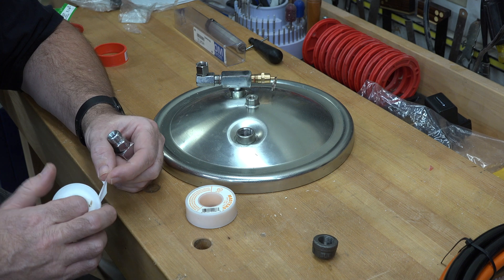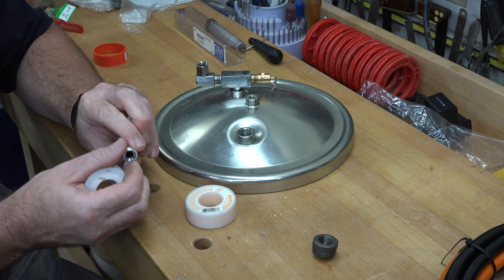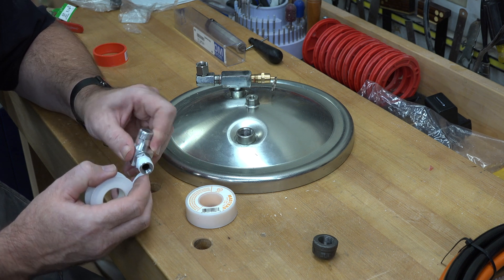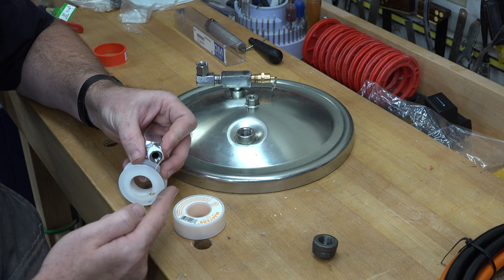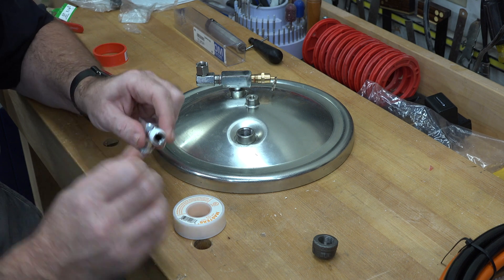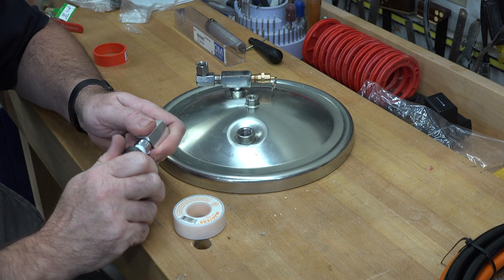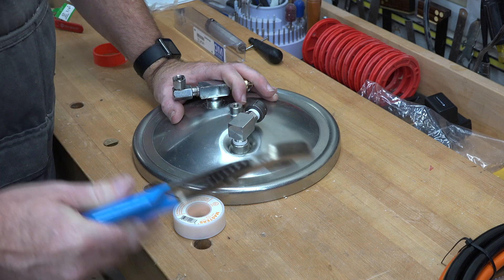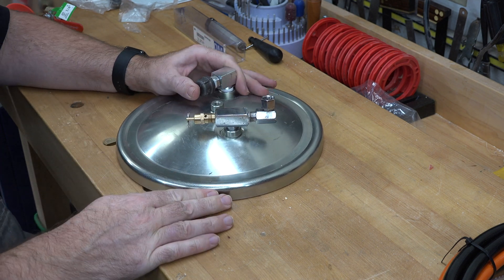One thing to keep in mind when wrapping threads: you want to wrap the Teflon tape in the same direction that you would turn its connector to tighten it. In this case, the cap will be rotated clockwise to tighten, so you want to spin your tape that way as well. If you don't do that, you run the risk of it pulling off or peeling off automatically once you put the cap on, because you'd be unwrapping it as you go. Get your Teflon tape on there and let's get this sealed up.